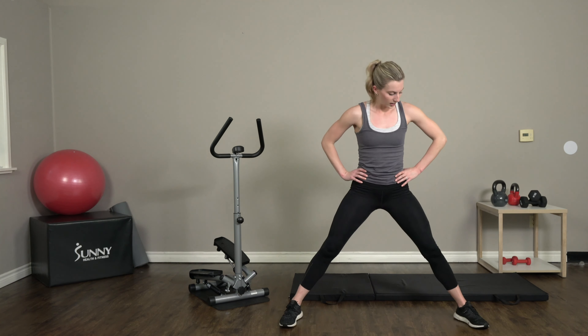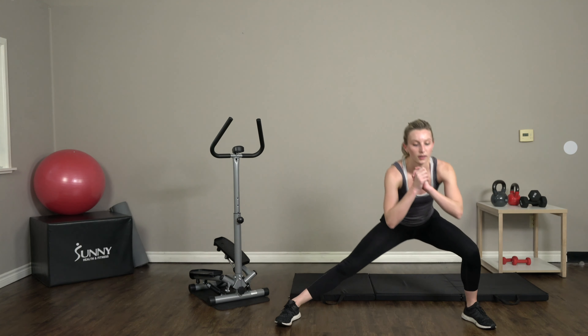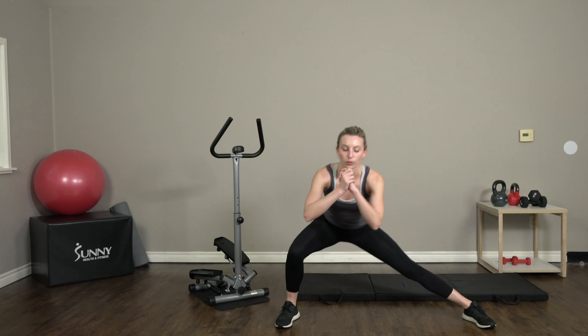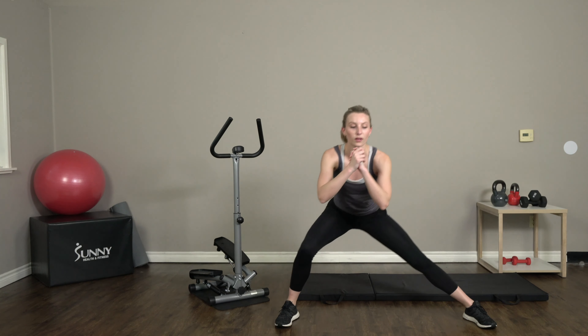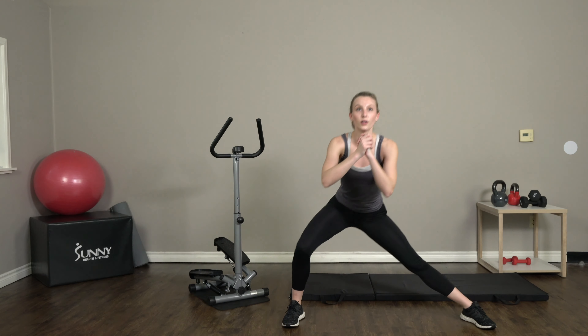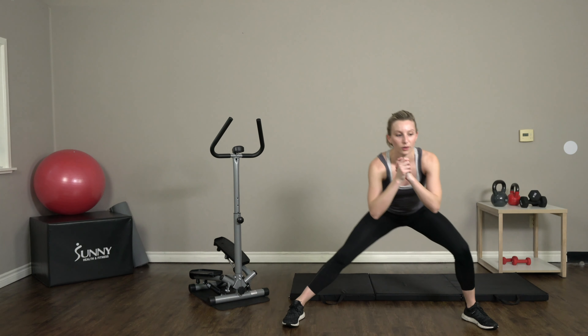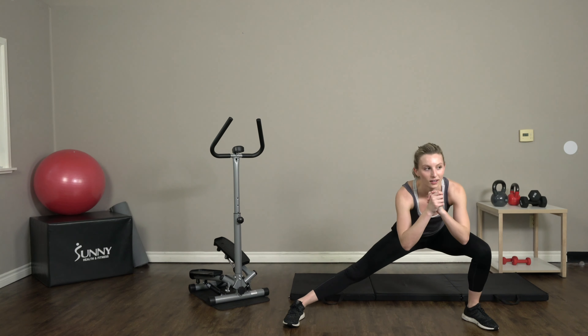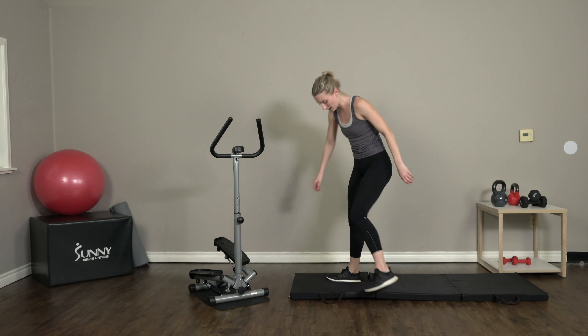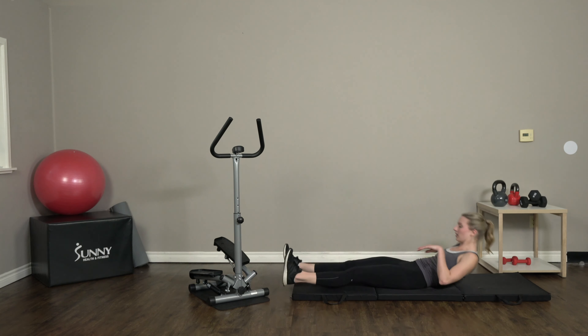Side lunges — get those feet nice and wide, lunging it down. Two, three, breathe in. Great job guys, you're almost there, so close — give me all you got. Back on down to our mats — we have 10 roll-ups, and then we are totally done with our bodyweight exercises.